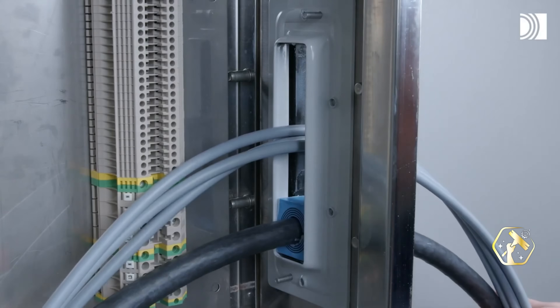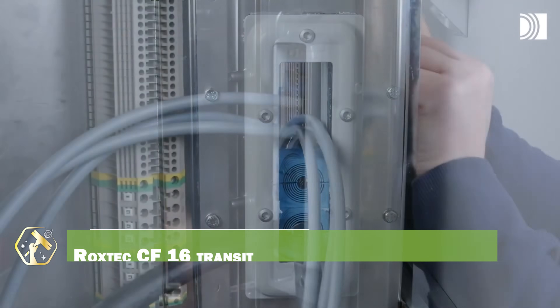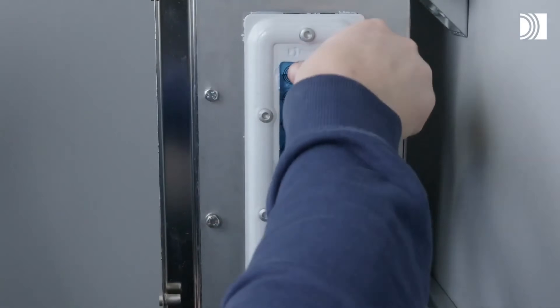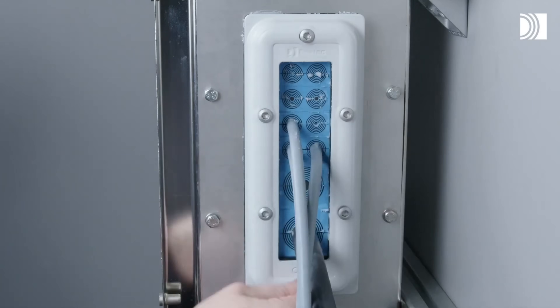Now, for something that ensures safety and reliability, the Roxtec CF-16 Transit. This modular sealing system protects cables and pipes passing through walls or bulkheads, preventing water, gas, and dust ingress. Its adaptability allows for easy modifications and future expansion, and the robust design withstands harsh environments. It simplifies installation and maintenance, reducing downtime and costs.